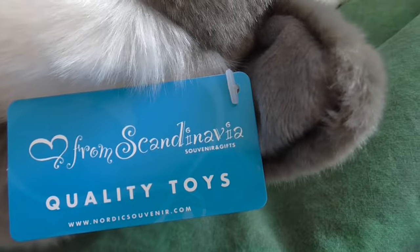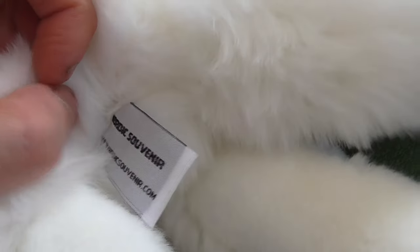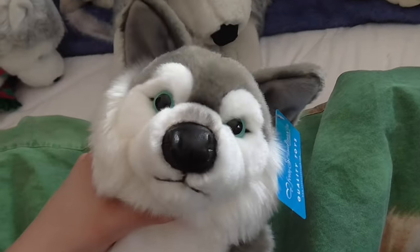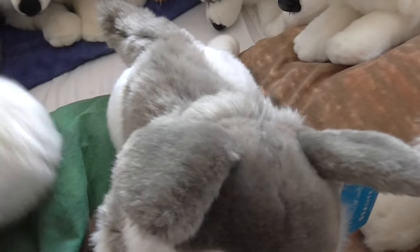And then I have another one that looks like these, and it's made by Nordic Souvenirs. I got it from Sweden, so it's a souvenir husky. It looks kind of exactly the same as these — the ears are a little bit different — but I think it's so cute. And I have a bigger version of this: this one has blue eyes, and this one has green eyes, but I think they're made by the same manufacturer.